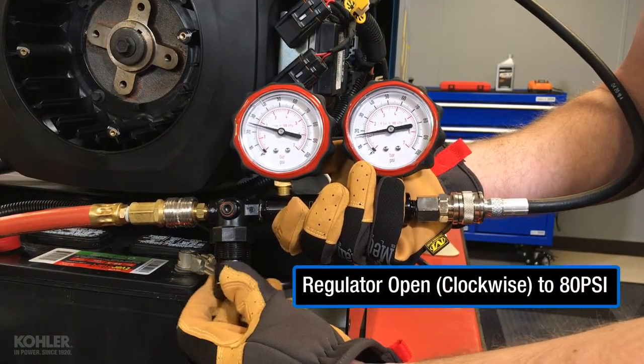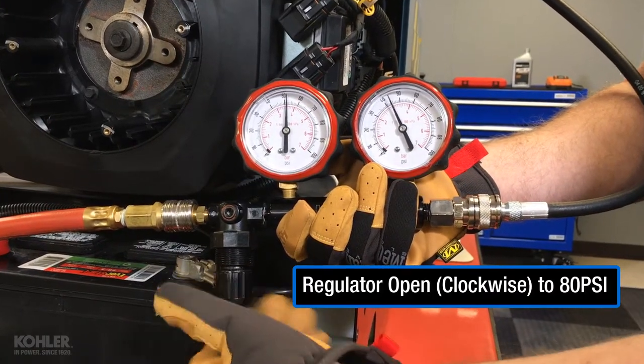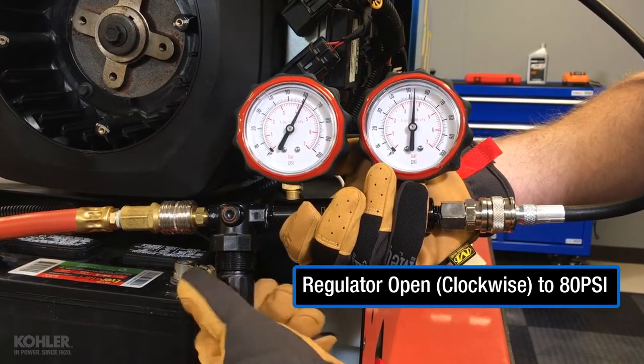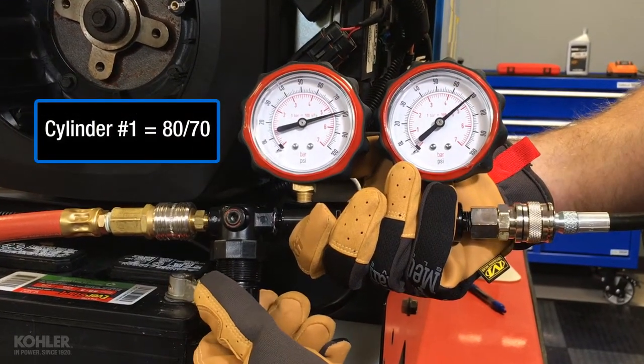Slowly open the regulator until the left hand gauge maintains the selected pressure. For this engine, I'm using 80 psi. For cylinder number 1, I've recorded a value of 80-70.